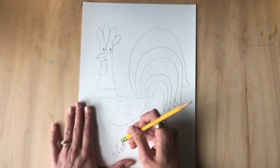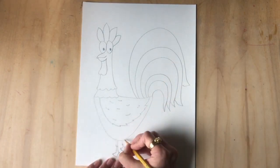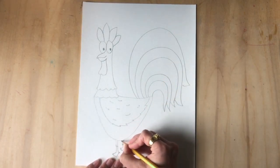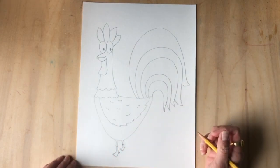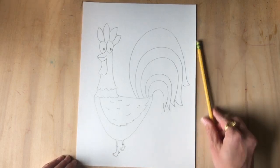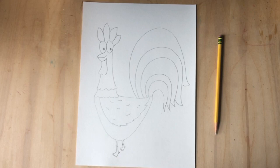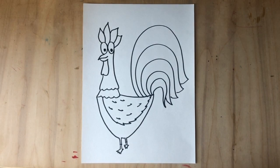Erase some lines so the body and the feet connect — you don't have to do this part, but it's a nice way to blend in your work. Then sharpie it, maybe color it in, and you're good to go.